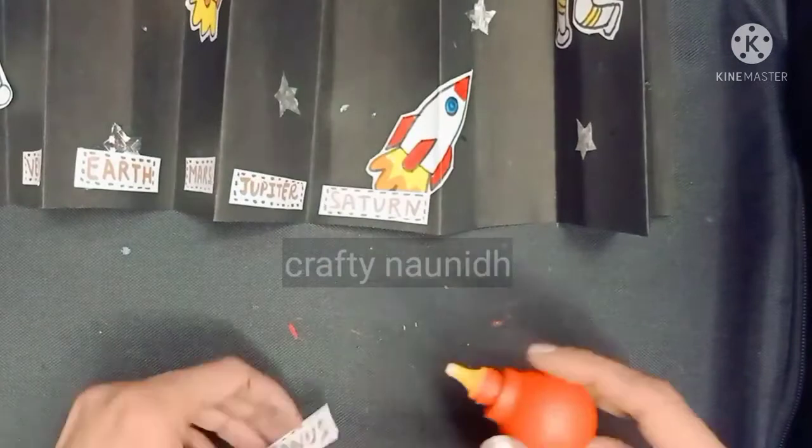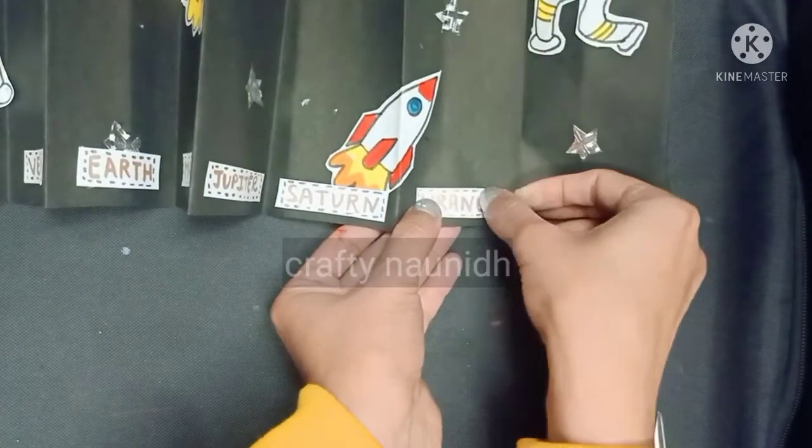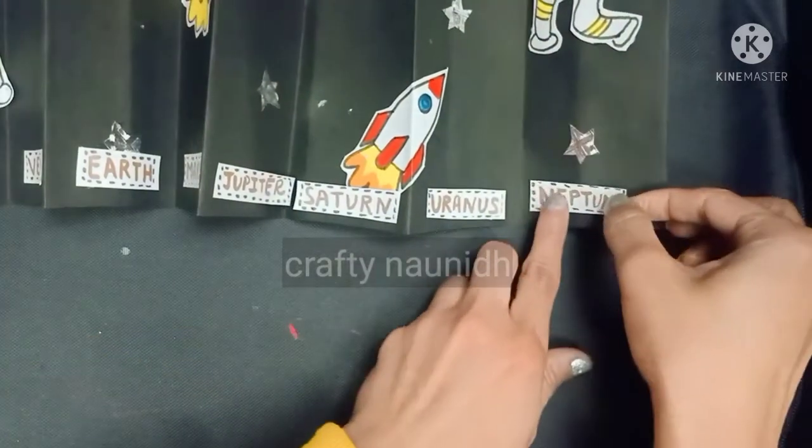Label the planets correctly. The order is: first comes Mercury, Venus, Earth, Mars, Jupiter, Saturn, Uranus, and Neptune.